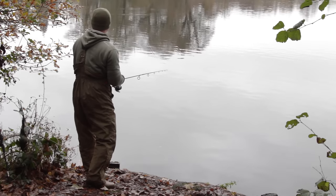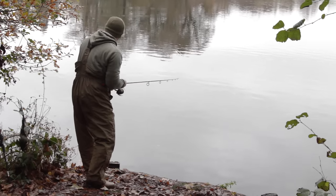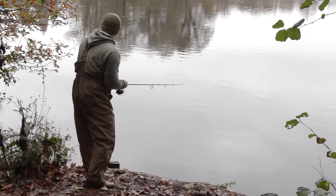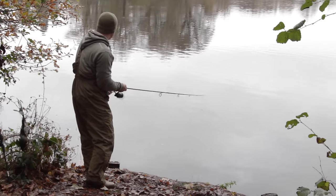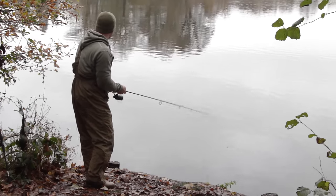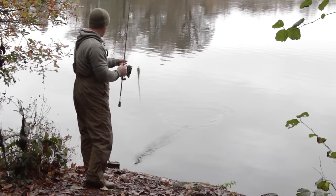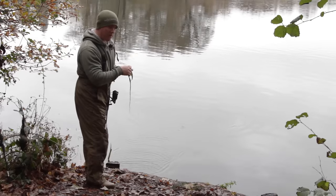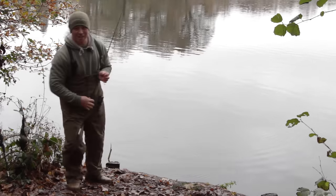I've been working this left-hand area and there's another fish showed down the bank there — I think that's three different pike I've seen roll further down the bank. So that tells me I'm in the wrong position and it's time to move on, and that's what lure fishing's all about: being really really mobile. So that's me off to the next swim.